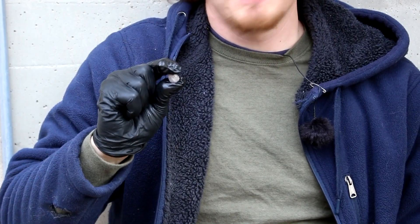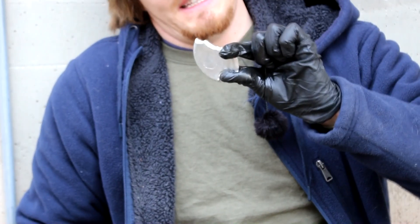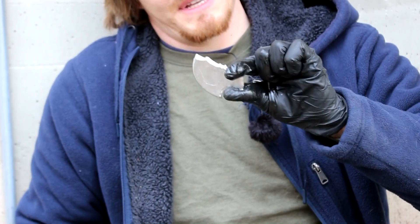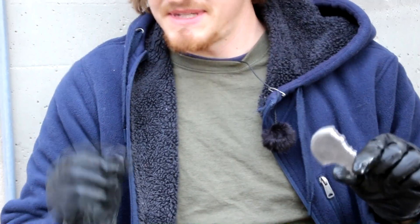Sodium is so soft that you can actually squeeze it and smash it in your fingers. Indium, on the other hand, you really can't do that with it. See, I'm squeezing as hard as I can, and it's barely deforming. So I'd say indium is quite a bit harder than metallic sodium.